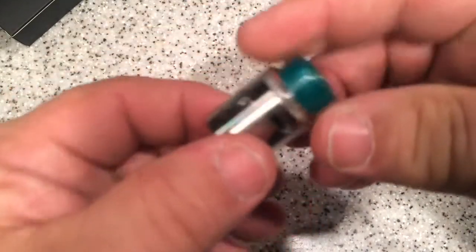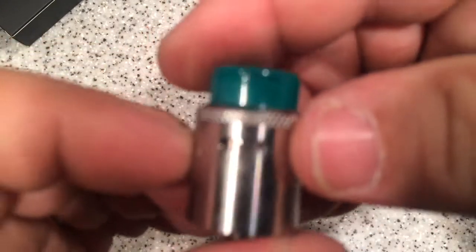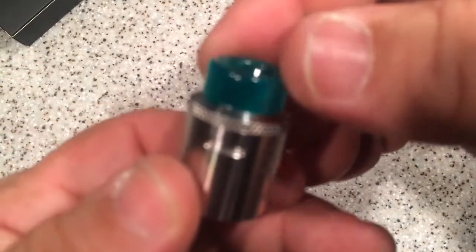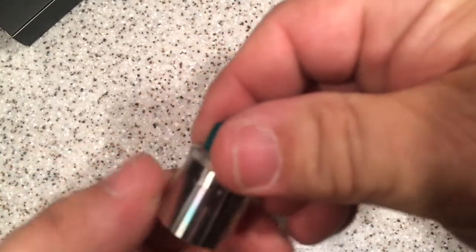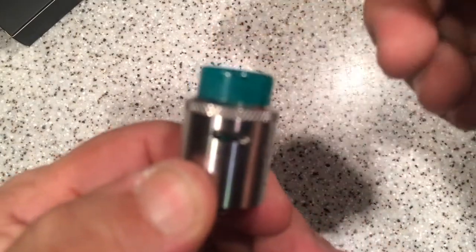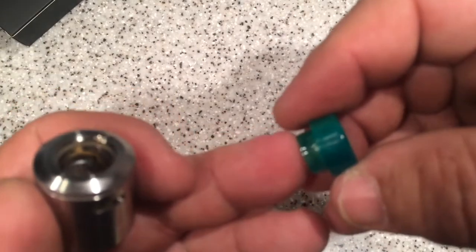You get a screwdriver, Allen wrenches, extra drip tips, a 510 reducer, your regular pin, a bunch of different grub screws, and a bunch of O-rings. You get a lot of stuff in there. Now here is your Dead Rabbit SQ — it looks just like the Dead Rabbit, it's got all your engraving and the same kind of cutouts. It does have different airflow options. One little hole here for the tightest draw, and then you bring it around for more airflow adjustment, identical to the regular Dead Rabbit.